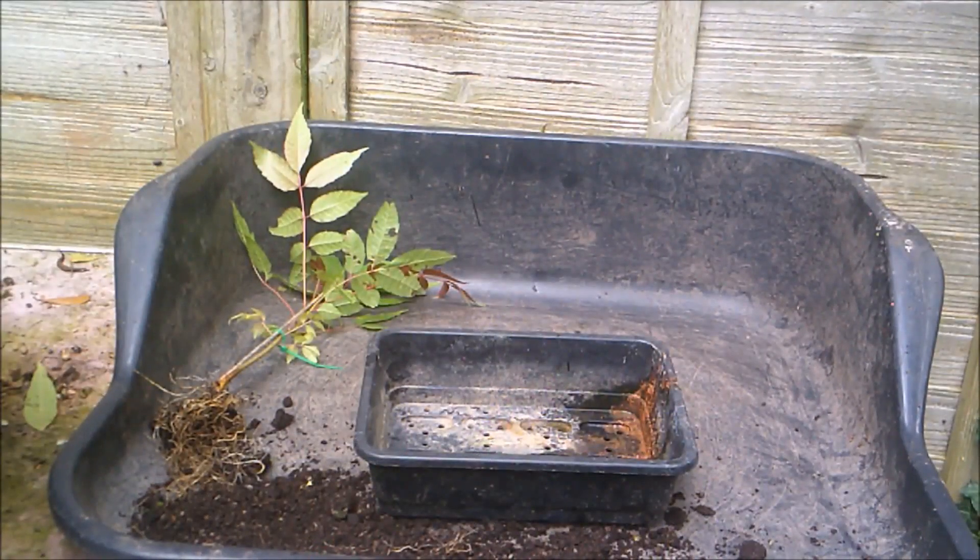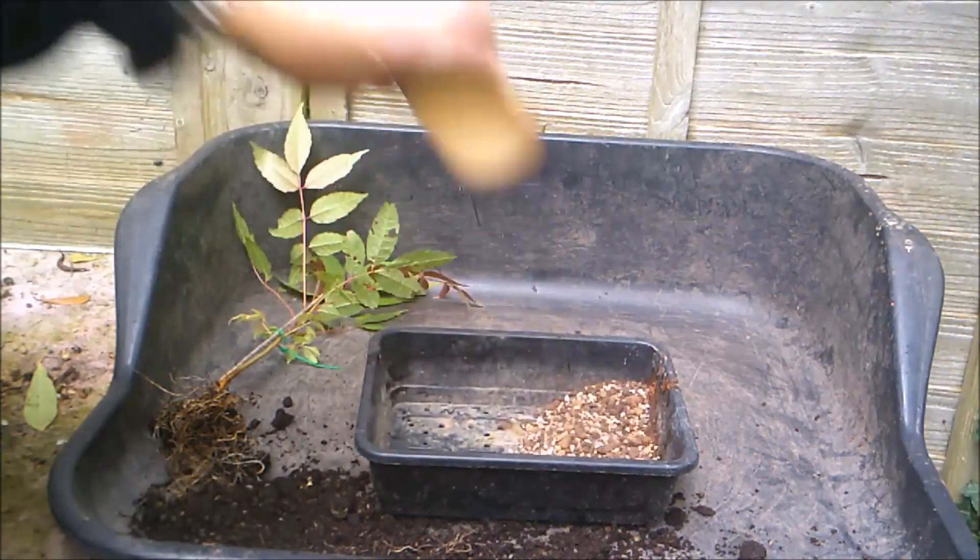I'm just using my basic bog-standard potting mix. Unfortunately I've still had some of the kitty litter left. What I'm going to do next year, once it's all run out, I don't know, but I have some research to be doing over winter when it's wet and cold.